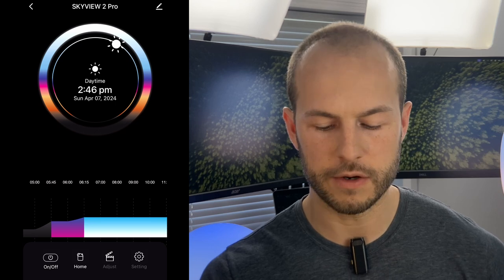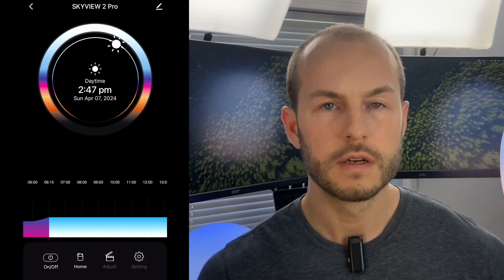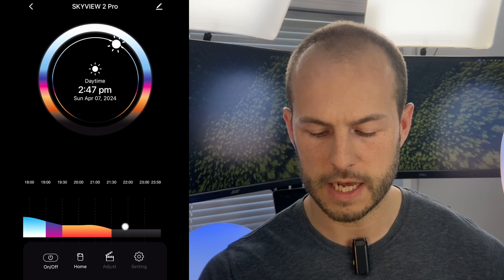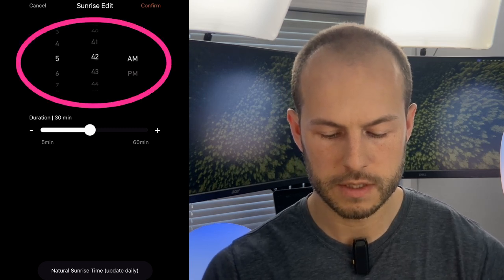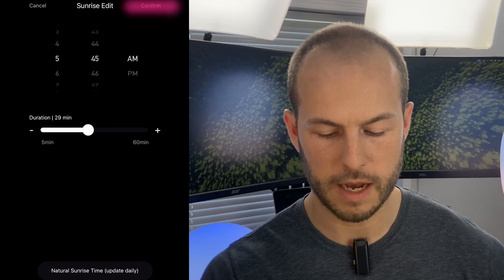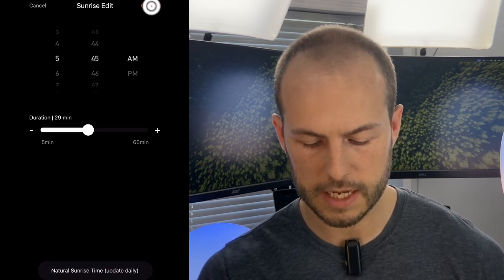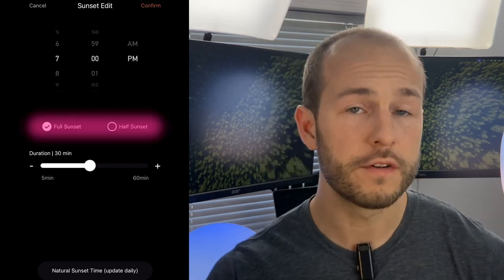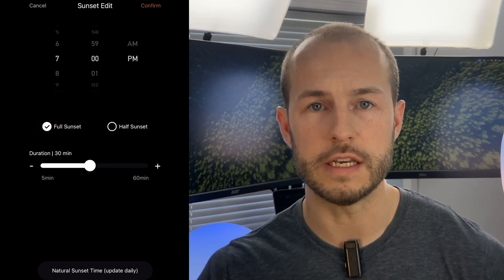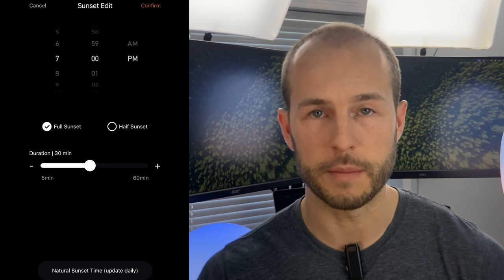Once the schedule is set up, the home screen shows you what time of day you're in and what mode the lamp is currently in, giving an overview of the whole day. Under Settings and Edit Schedule, you can click on sunrise to change when it starts and its duration — just hit Confirm when done. For sunset, you can also choose between full sunset and half sunset. Full sunset gives you one second of darkness before evening mode turns on, so there's not a huge difference. It defaults to full sunset.